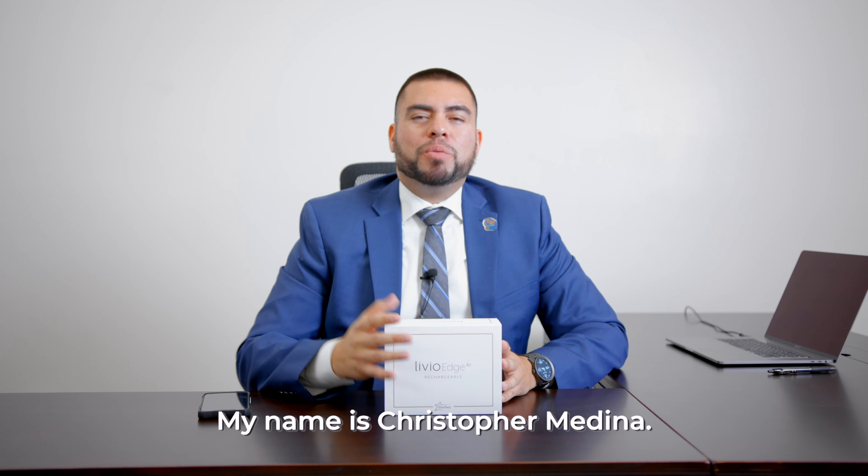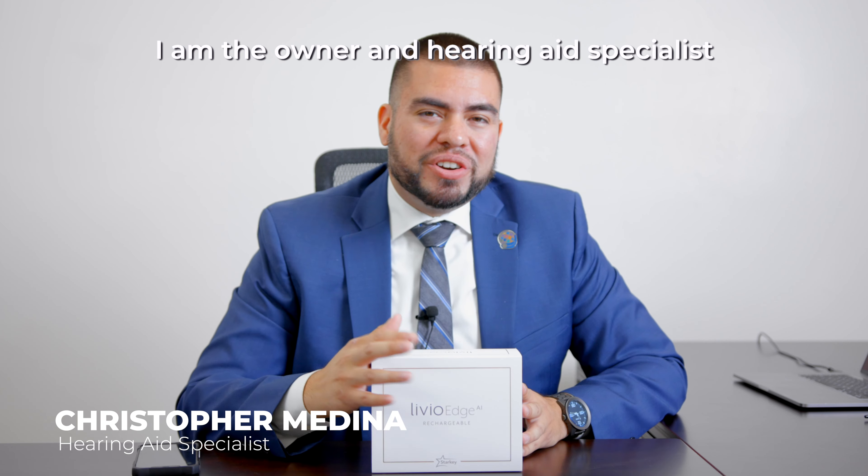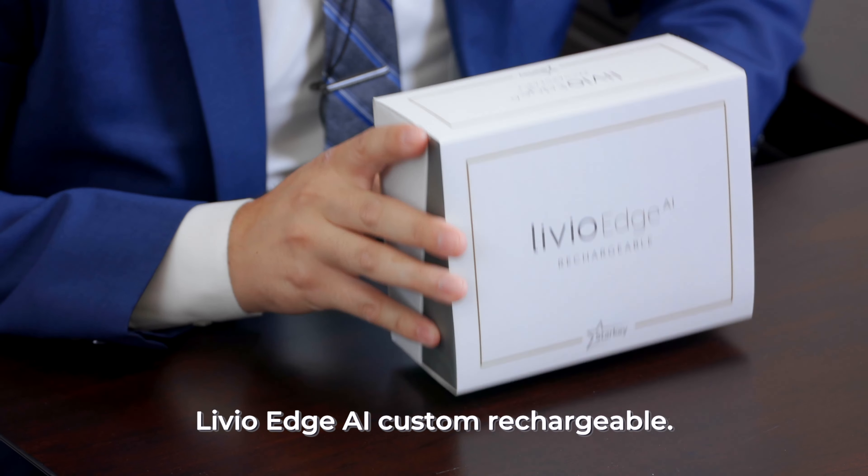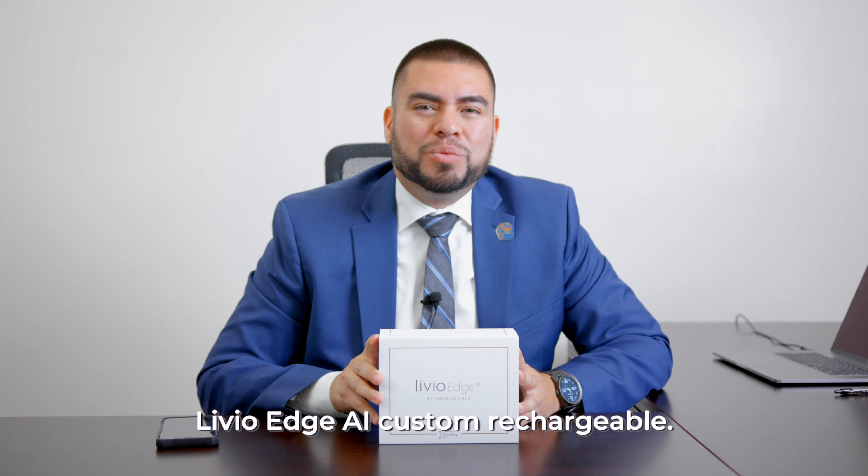Welcome everybody to another review video. My name is Christopher Medina. I am the owner and hearing aid specialist here at Virtua Hearing Aid Center, and today I'm going to be reviewing the Livio Edge AI Custom Rechargeable.